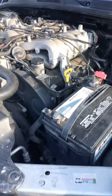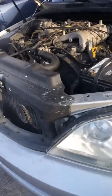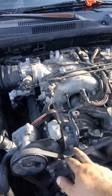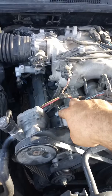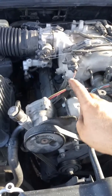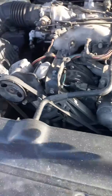This is a Kia Sorento. I had a misfire on bank one, which is on this side. I had misfires on cylinders one, three, and five.